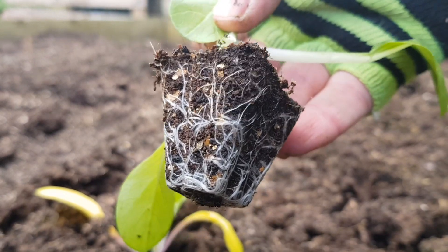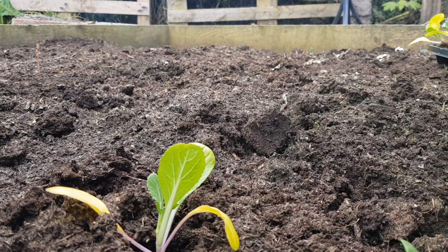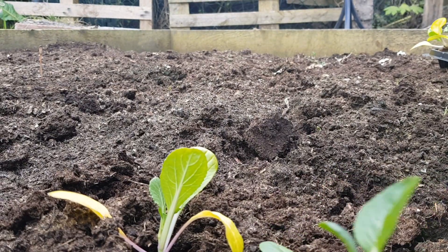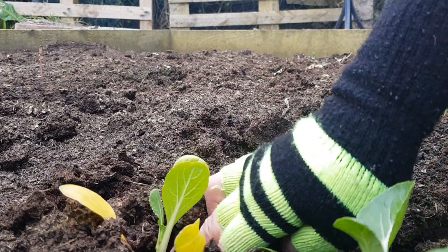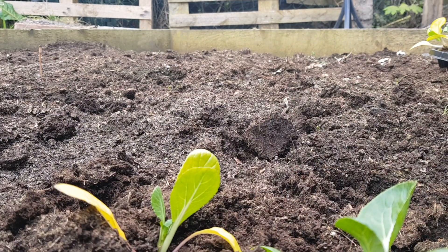I think they're ready to go, don't you? Nice little root ball on them, a bit yellow. You know the one — it's time to grow when the leaves are getting a bit yellow.